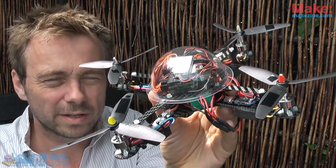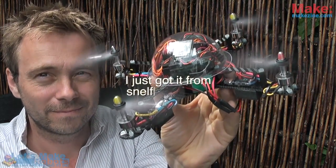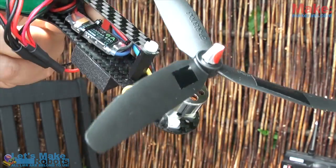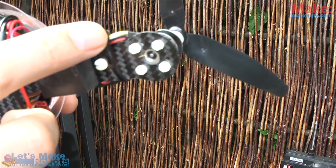What I have here is a quadpod. You can see it's got electronic speed controllers that can take six amps each for each motor, and you can also see that the motors have three wires going to them, meaning they are brushless motors.